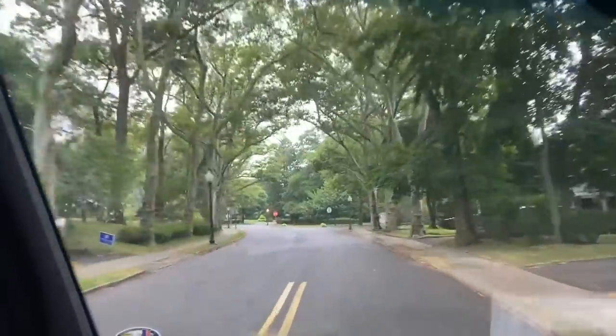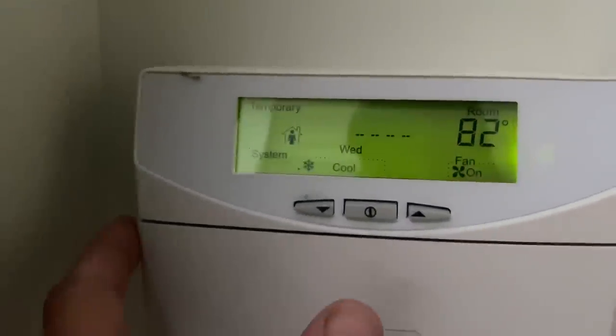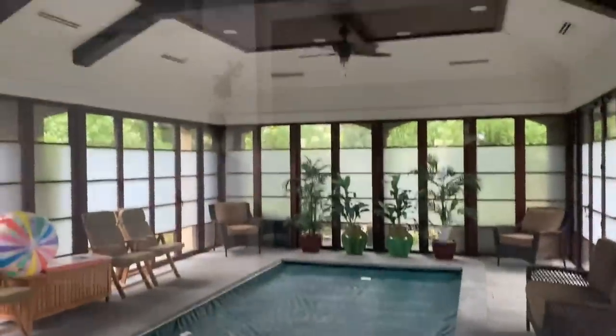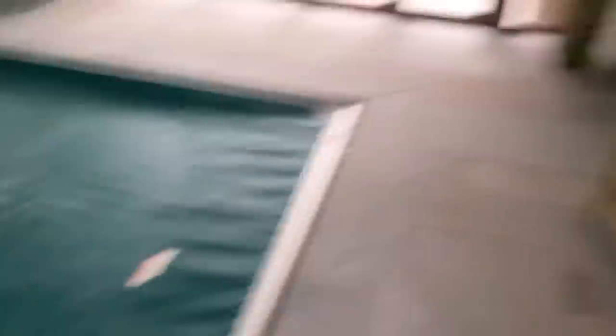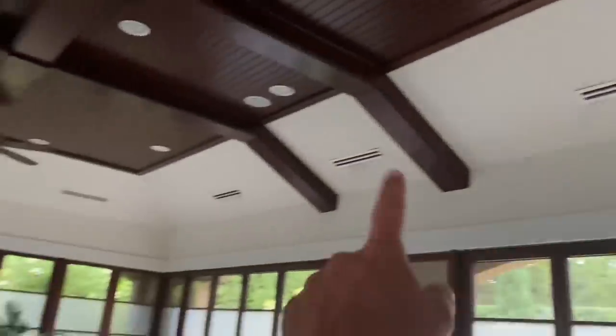Thumbs up in advance. Thoughts and feedback down in the comments section below. All right, so it's 82 degrees, set to cool. Set point is 78, and there's the pool. Multiple linear diffusers — let's take a peek inside. Just got a little salt creep on the automatic cover. We have a return there. One, two, three, four, five, six, seven, eight. Eight linear diffusers. Nice swim pool here.